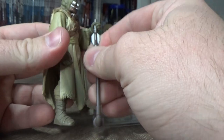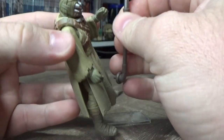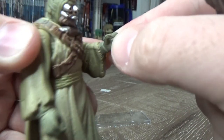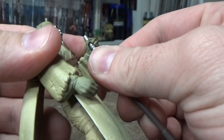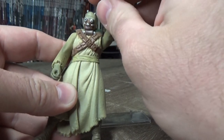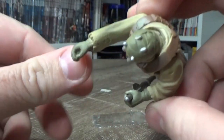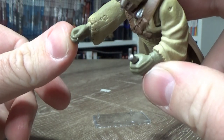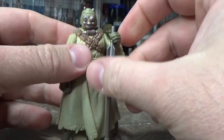Obviously it comes with the Gaderffii stick. It's a weird one because he literally has one gripping hand, and it's not separable between the thumb and finger there. So the only real way you can have him holding a weapon is like that. Even back then you couldn't have the iconic over-the-head pose. And this other hand doesn't even have the ability to grip — it's sculpted in such a way that you just can't. It's a strange one.